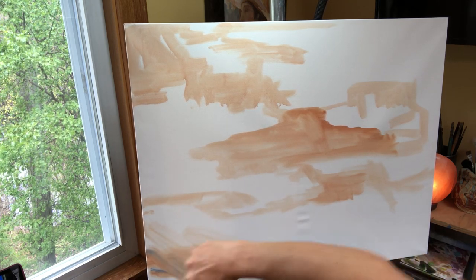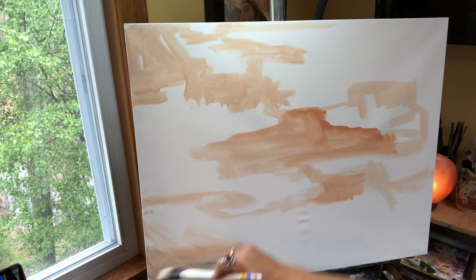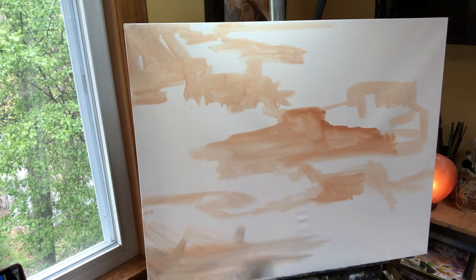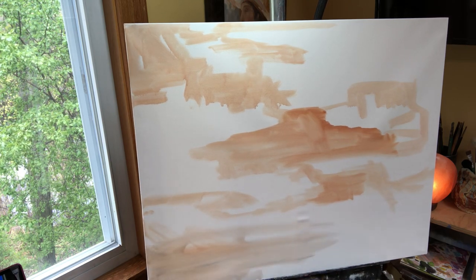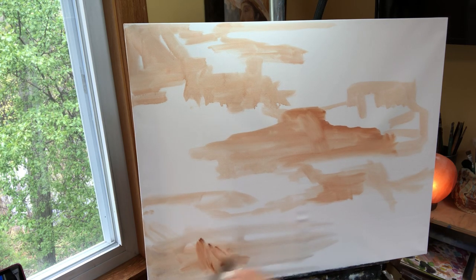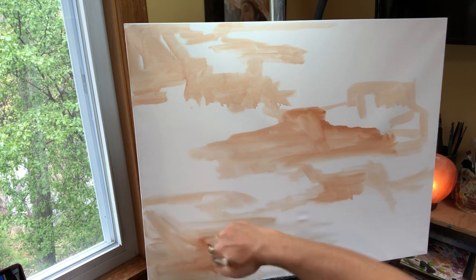This is just like an underpainting. So if you're following along at home and you pick up another color in there, no problem, no big deal. Sometimes these big brushes, when the paint's close together on your palette, they'll just pick it up.